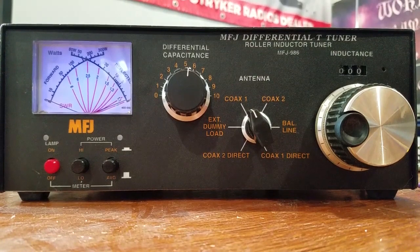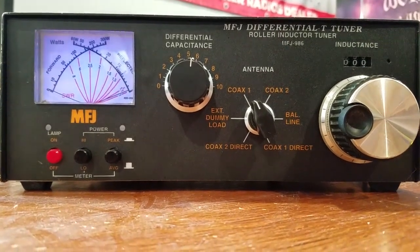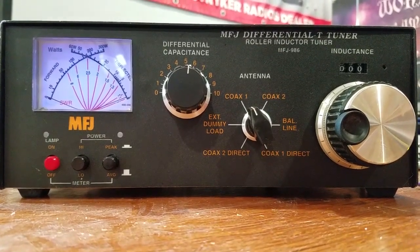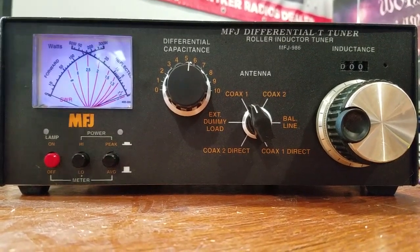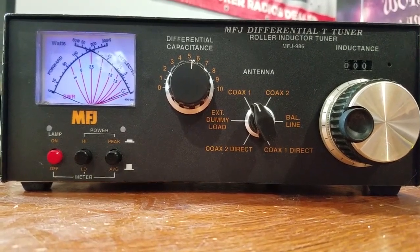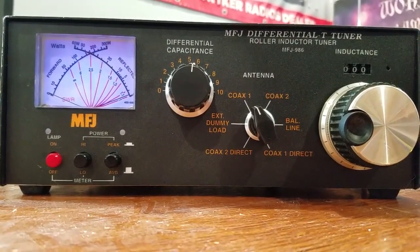I paid roughly $379 to $389 back in the day for this. I see today MFJ has these for about $459 on their website. It can probably be had cheaper on a ham radio website or even Amazon. If you're an Amazon Prime member, you get it in a day or two. Honestly, mid-400s feels a little spendy, considering there are competitive units that do the same job, if not a little better, for just a few dollars more.